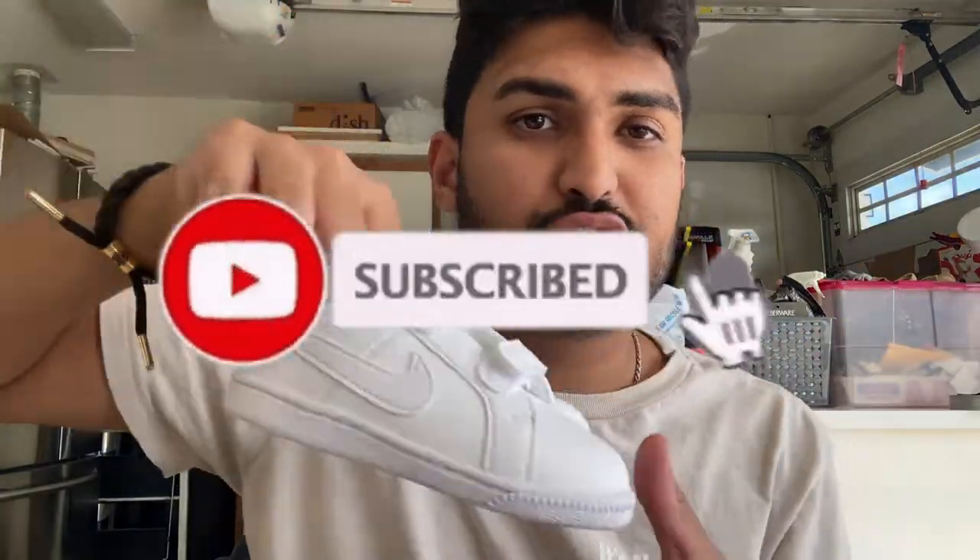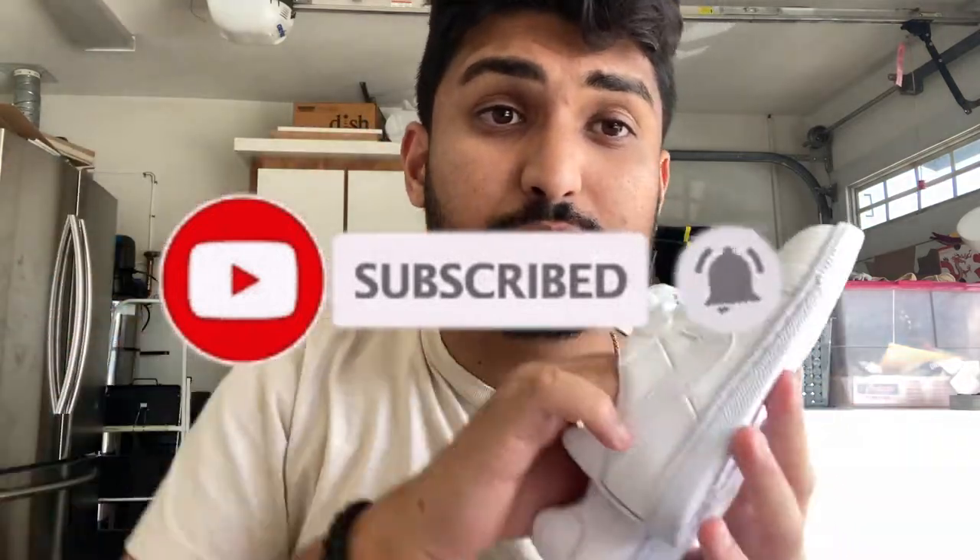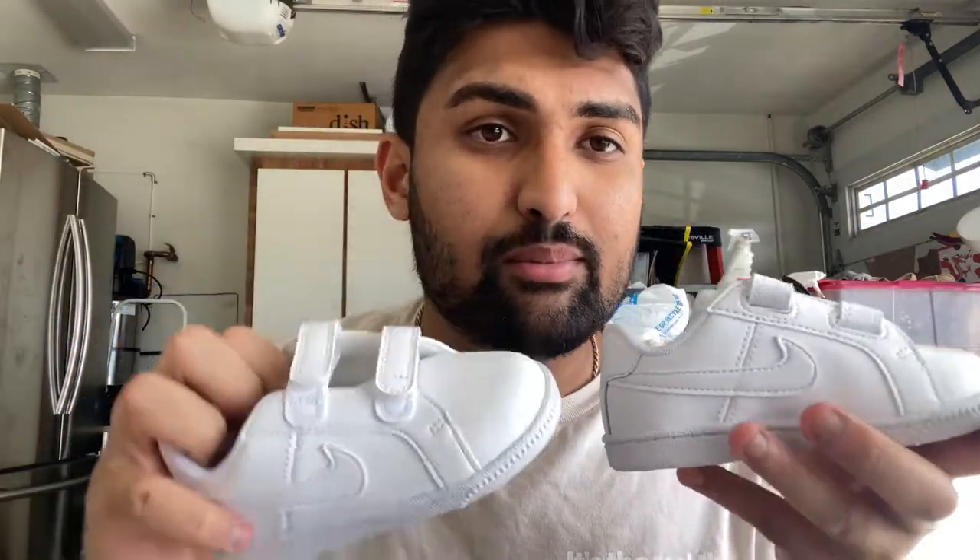Hey, what's up guys, kicksparkman here. Welcome back to another video. Today we're going to be making a pair of custom shoes — yes, a tiny pair of shoes for my baby cousin. We're going to be making them and coffee dyeing them because it's a perfect time to coffee dye shoes for the fall and winter time, because who doesn't like those natural neutral tones.